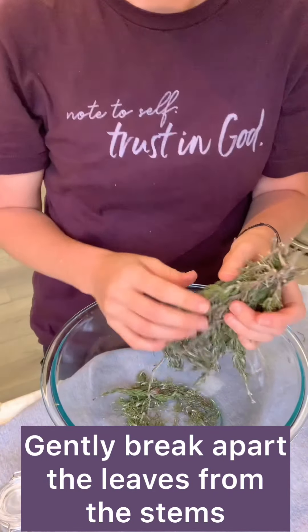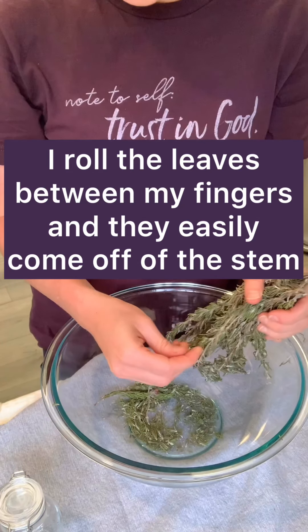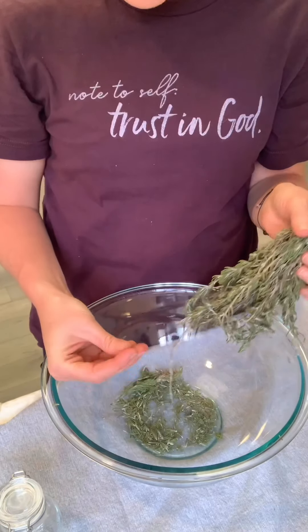So what I'm simply going to do is I'm not even going to try to pull these apart right away — I'm just going to work with some of them. Let me show you. Oh, look how simple that is. After it's been all dried out, I'm just going to work on getting the leaves away from the stems.